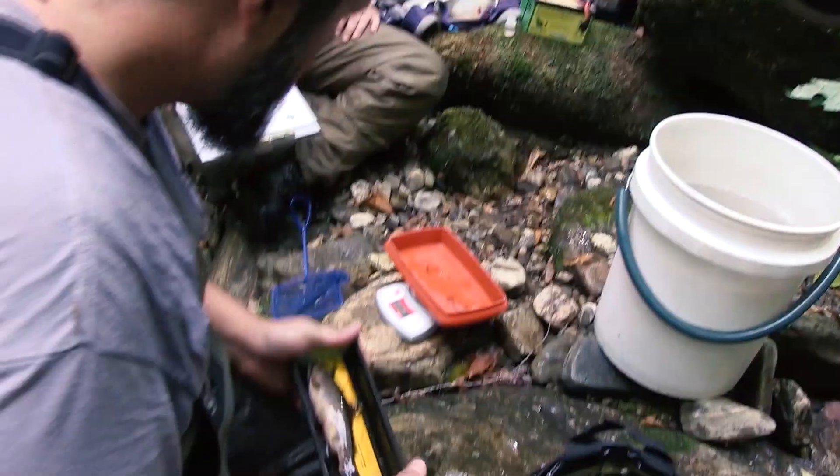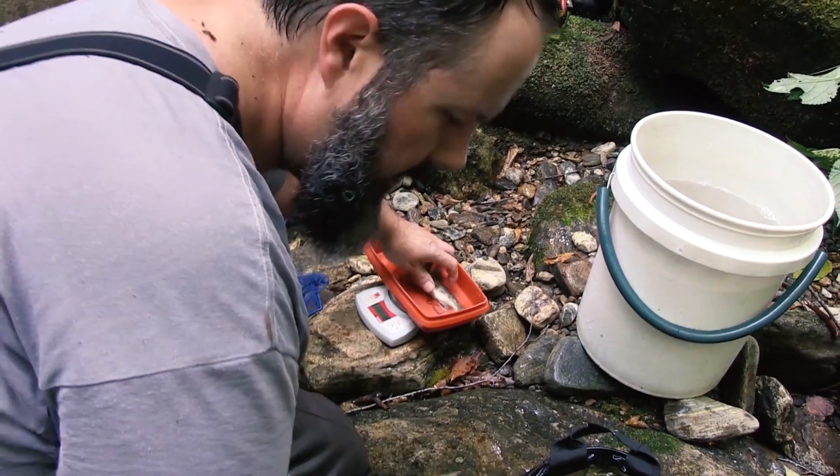Today we're collecting brook trout as part of an effort to restore brook trout populations. We're on a stream where we're fortunate enough to have enough brook trout to remove fish from, and we'll take them to another stream to put them back in where they once were.